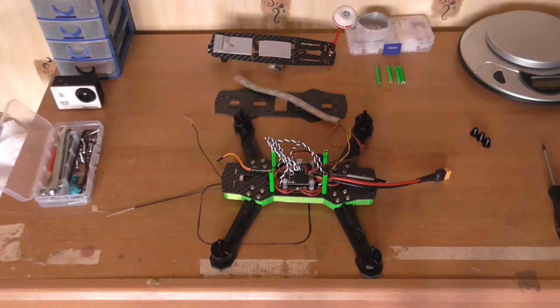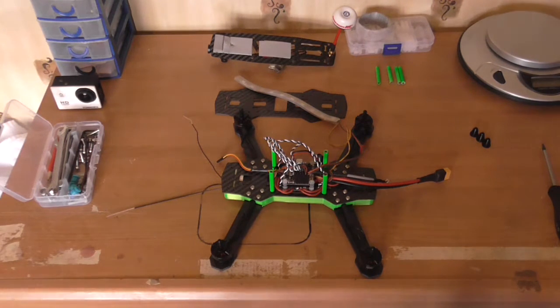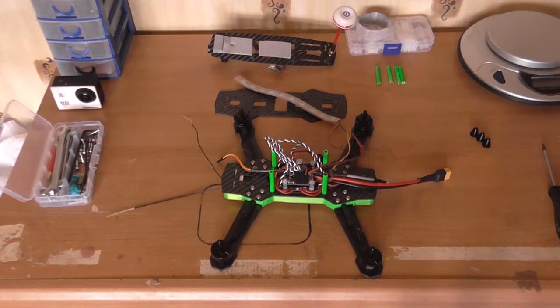I'm hoping this is going to weigh a bit less than the ZMR 250, but I've got thug arms on it which are quite wide - a lot wider. They're really tough but they're a lot wider. I'll just put this battery on.